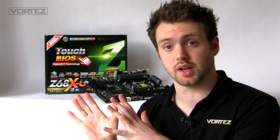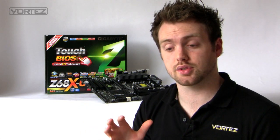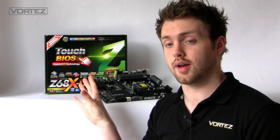With this board we're going to get multiple USB ports, driver MOSFETs, solid caps, ferrite chokes on the cores, dual BIOS, and touch BIOS — which is Gigabyte's own thing. We'll go into all of that in the full review.